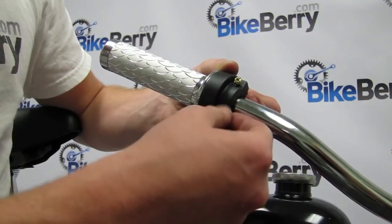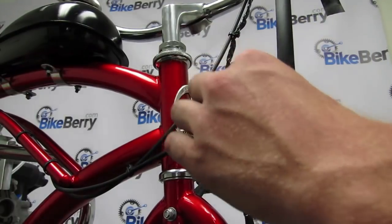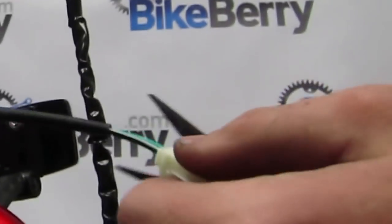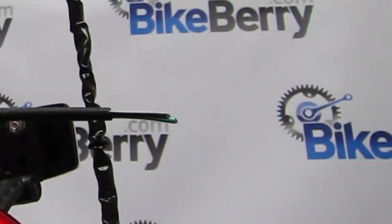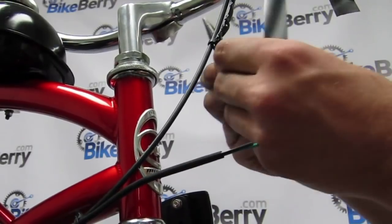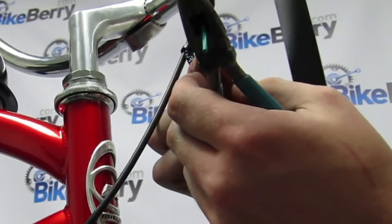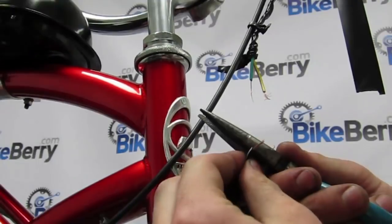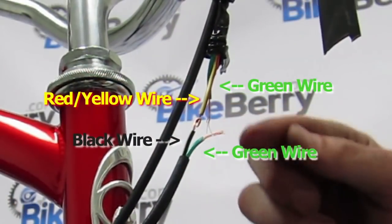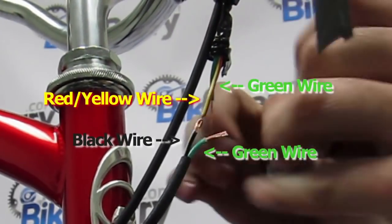Once you tighten the screws, the next part is connecting the electrical wires together. Measure out and provide enough slack before connecting them. The best way to connect the wires is by splicing them together — make sure you have electrical tape handy. Cut the ends off the wires and strip them. The green wire from the kill switch connects to the green wire from the engine, and the red and yellow wire from the kill switch connects to the black wire from the engine.